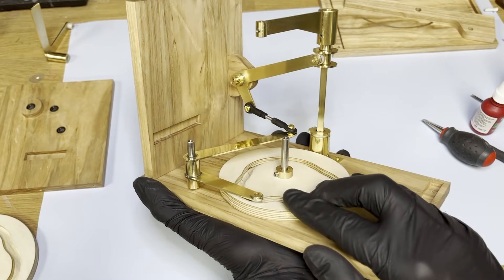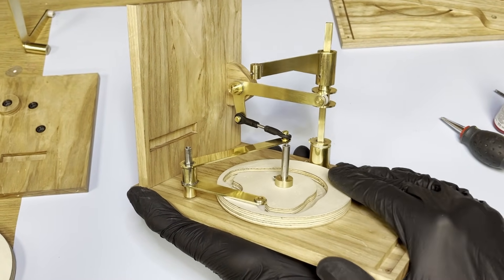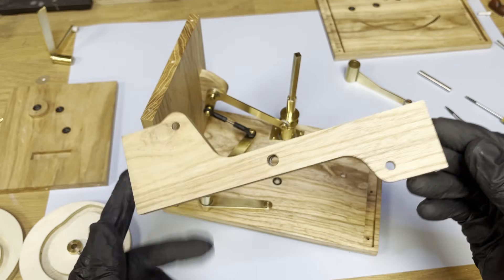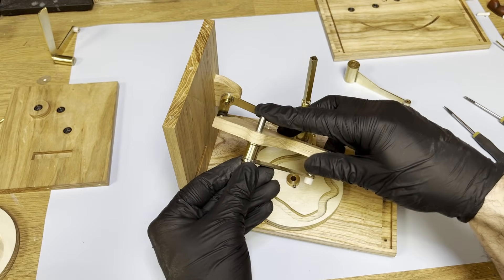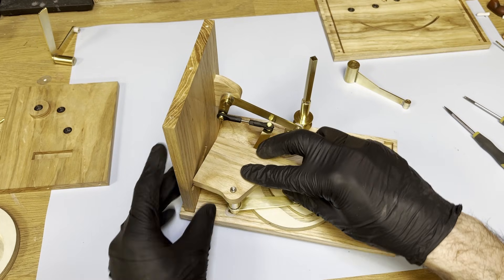Adding the cam and rotating it shows how the mechanism works. I then add a support to the side panels, insert the second cam follower lever and fit the adjustable arm on top of the gantry secured with a grub screw.